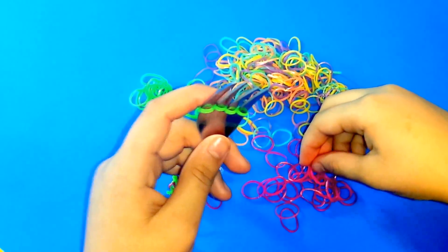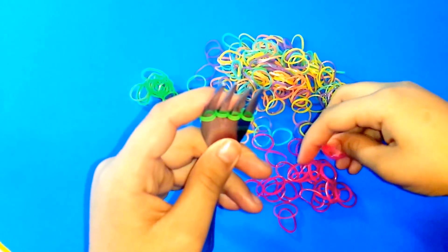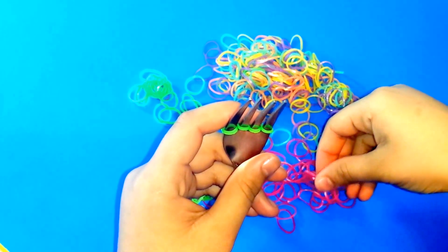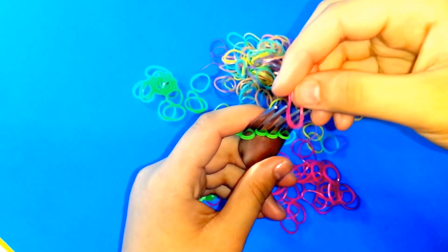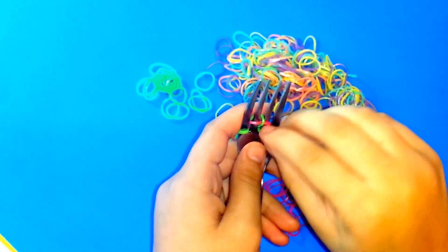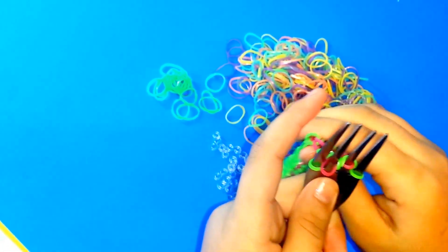So what you would do right now is get a pink band — one of the pink bands — put it in the middle and over it, then pull.